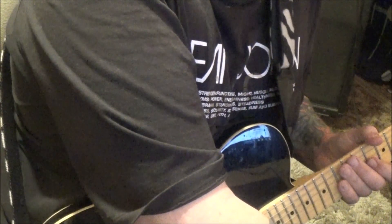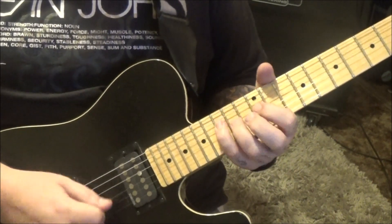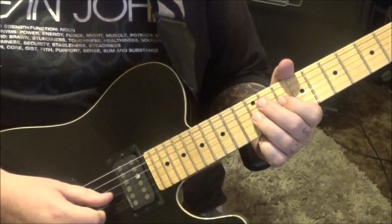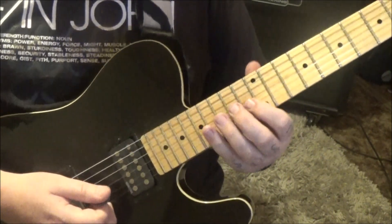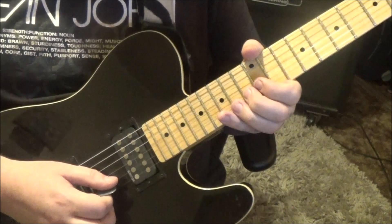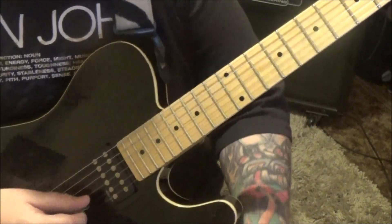At minute 54 — let me check the speed on that. Then you'll go same idea: 12, 15, 14G, and then 15, 13B vibrato, and then 11B.